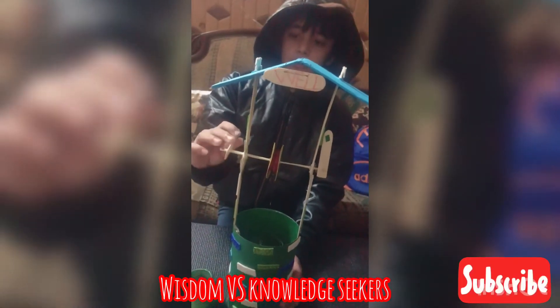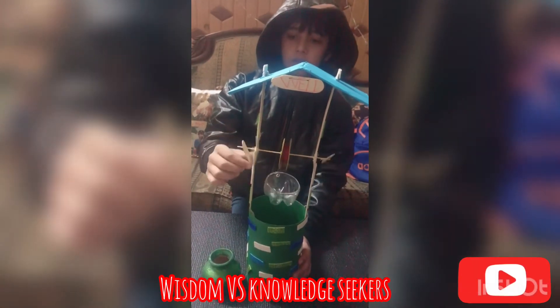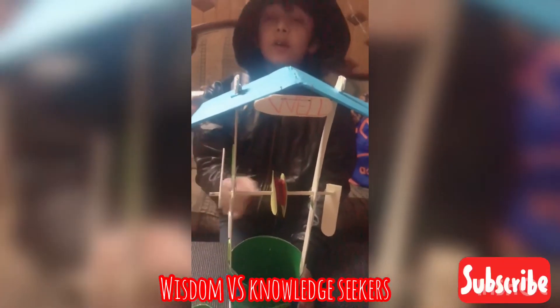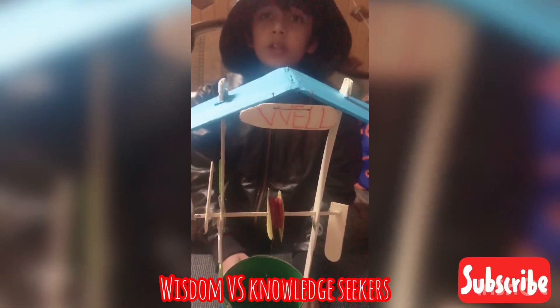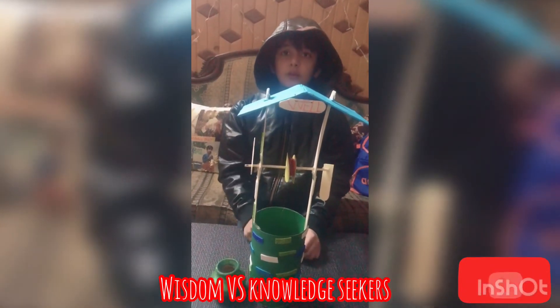I am enjoying a lot doing my project, pulling it up and down. When I release the stick, the bucket will go down automatically because of gravity — gravity pulls everything towards itself. Bye bye, thank you for watching!